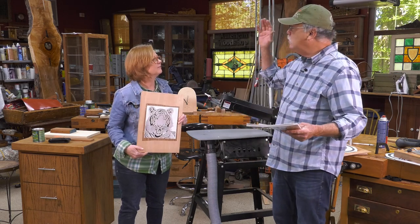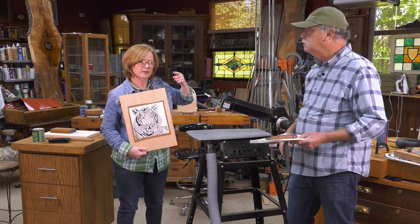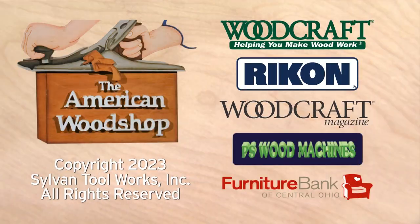That's it for tips from the American Woodshop. What's the number one tip you have for scrollers everywhere? Just keep the tension right and have fun — so two tips!